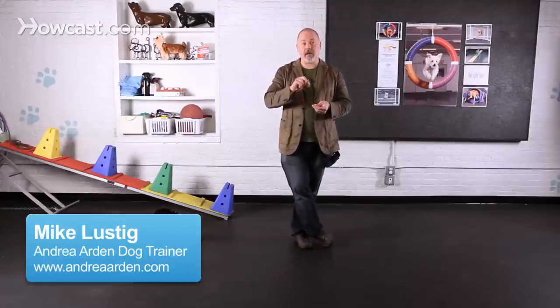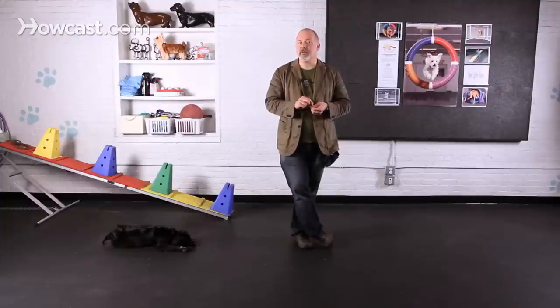Today we're going to work on a trick of balancing a cookie on your dog's paw. To do this trick you're going to want to have a pretty solid down with your dog, and also you're going to want to have some impulse control with your dog, which you can find in some of our other videos under impulse control.